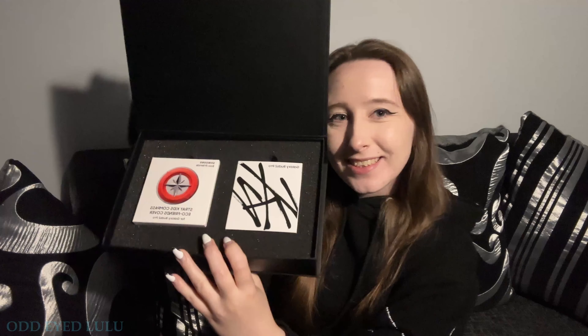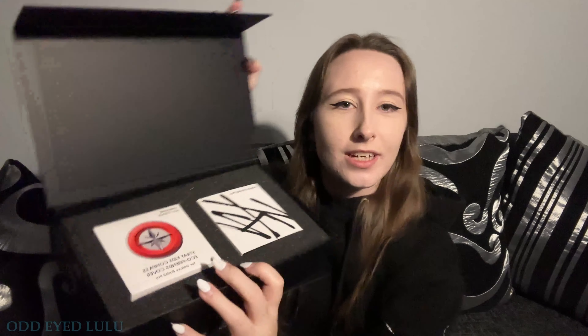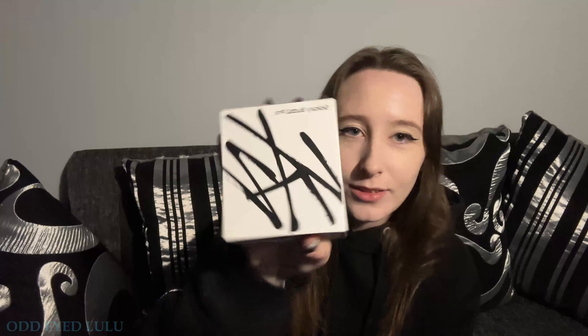Already happy! And then under that — we have the case. I'm trying really hard to show you but the box doesn't want to open very far. So here's the case, and here are the earbuds. Starting with the buds — they've got the Stray Kids logo on the box, pretty cool already.